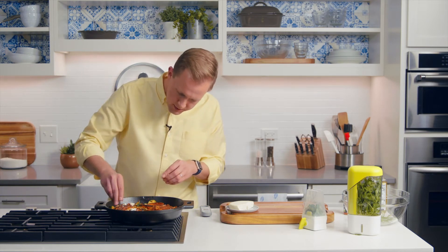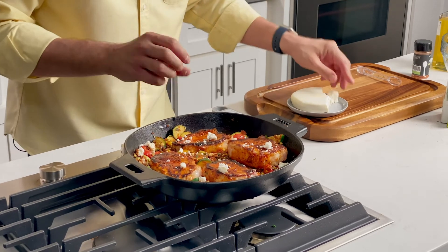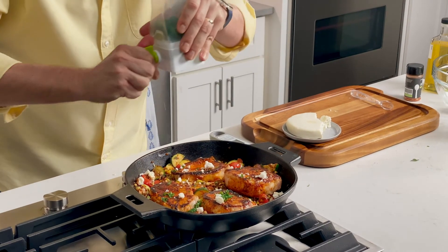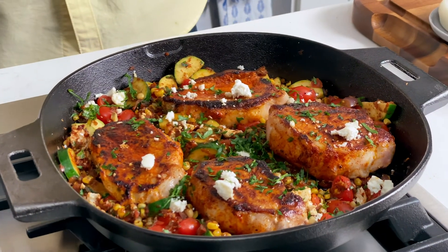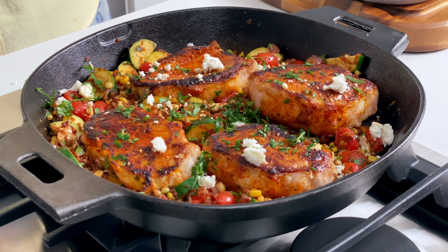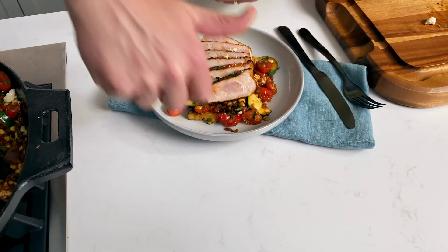Put a little bit more on top because it's beautiful — we're garnishing now. There it is: chili lime pork. It's got the lime, the queso fresco, the tomatoes. It's got that depth from searing the pork and charring that corn. We used our time well — we did some cooking and some prepping all at once so we can get dinner done fast. Now all that's left to do is dig in and eat.